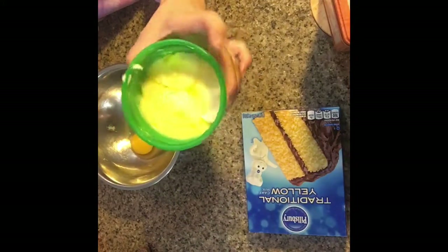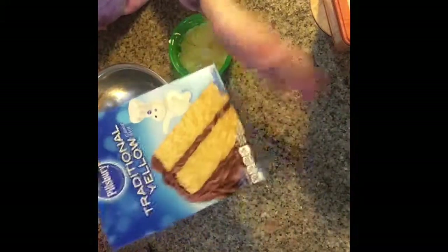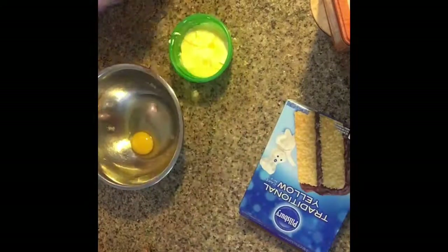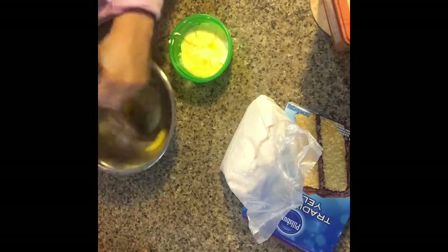I'm going to be using one egg. I melted the butter for just about 30 seconds — this is the one stick of butter. Then I'm going to go ahead and use the yellow cake mix and we're going to mix all that together. This is going to be the base for our cake.